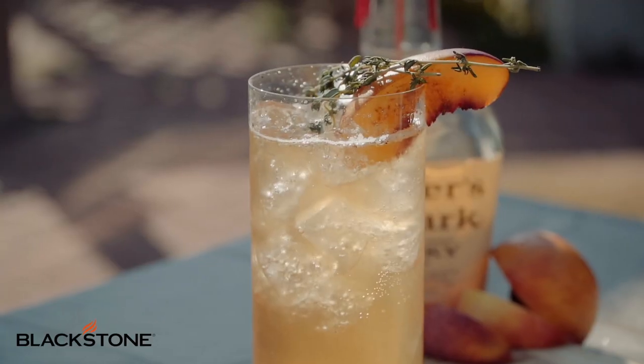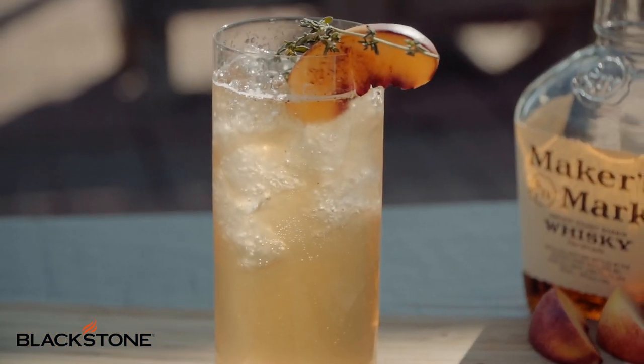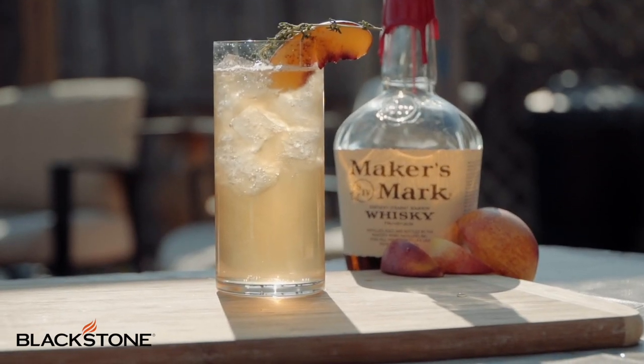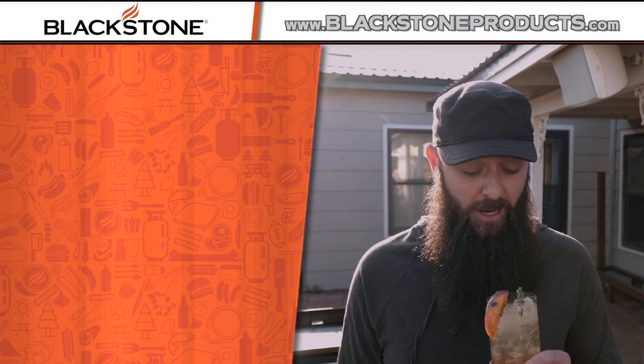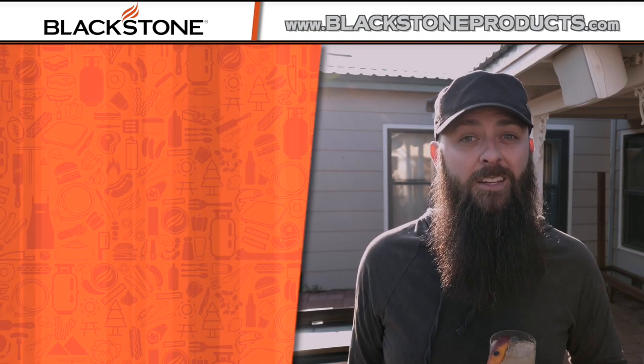And just like that, you became a Blackstone bartender. A few simple, fun, and fresh ingredients and a really cool process, and you can make yourself a seriously fun and tasty cocktail. As always, please be sure to leave some comments down below of cocktails you'd like to see in future videos. Also, be sure to post any photos of stuff that you guys are creating at home. For this recipe and more, please be sure to visit BlackstoneProducts.com. I'm CJ, your Blackstone bartender, and until the next video — cheers.